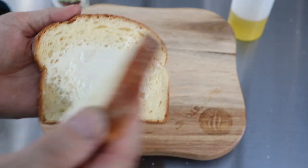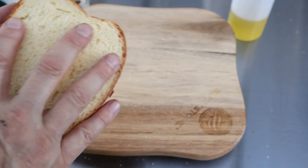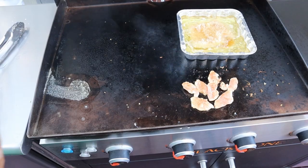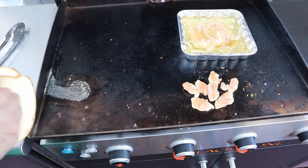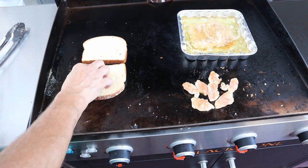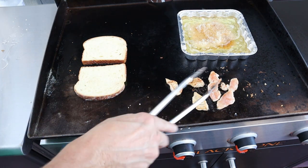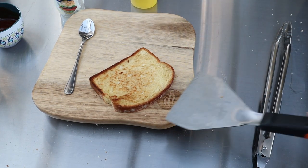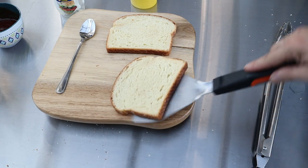We're going to go ahead and put mayo on this bread — this is my cheating method instead of buttering it with a knife — and stick it on the grill. I grilled one side, then took it off. I also threw the extra chicken on the grill so it doesn't go to waste. The bread is pretty toasted on one side, and that's going to be where the cheese goes.